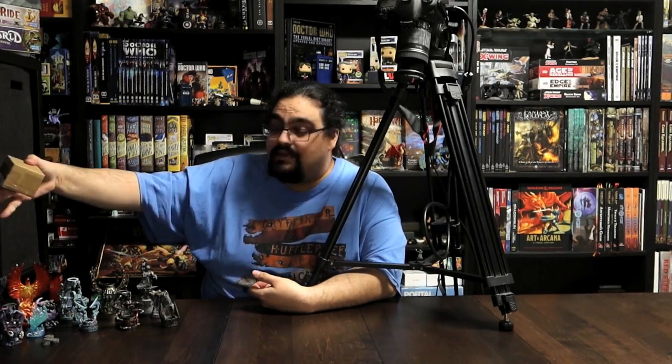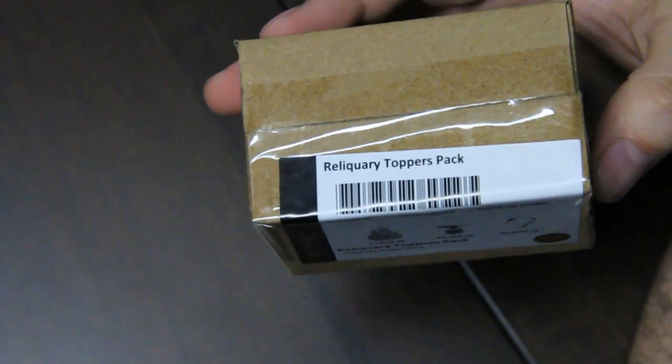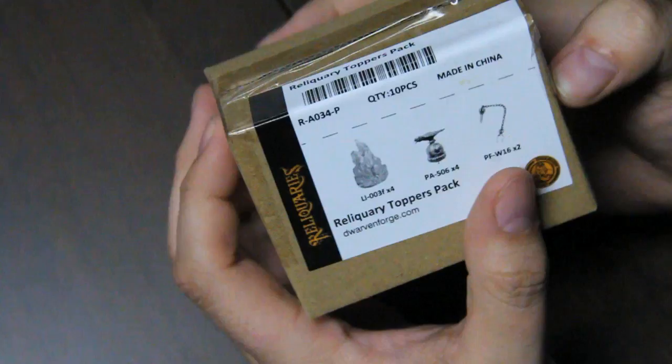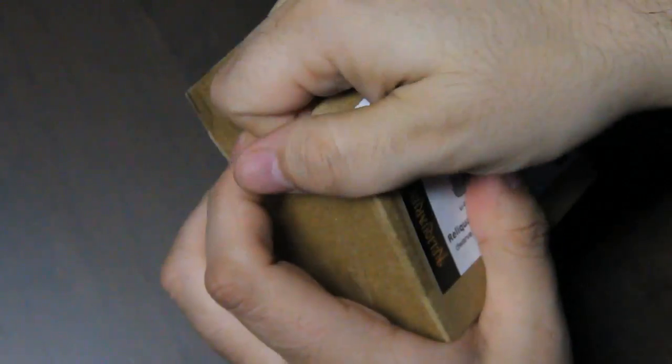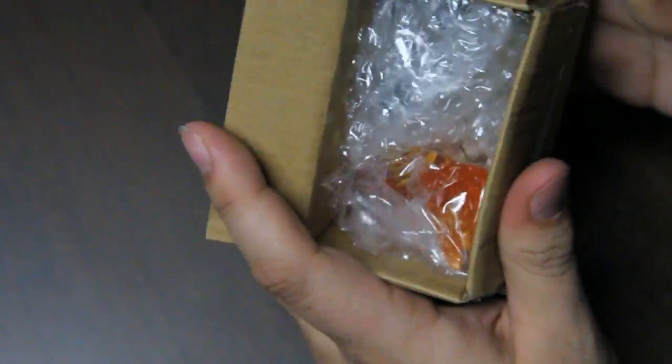It's a little pack that when the Reliquaries line goes available on Dwarven Forge's website — from looking at the stock images of what's coming up — it is in there, and it might be something you'd want to look at if you intend, like me, to use these not as dice holders but rather as new options for playing D&D and such, terrain and minis or whatever. That is the Reliquary Toppers Pack, which has just a few pieces from previous lines now collected under the Reliquaries set — just 10 little pieces. So as a little bitty box, I'll include it as a little midweek bonus video, and we'll take a look at what this includes.